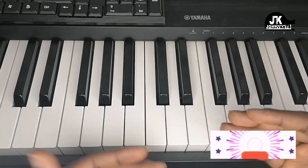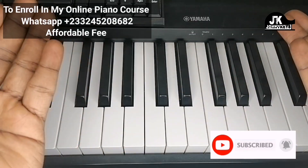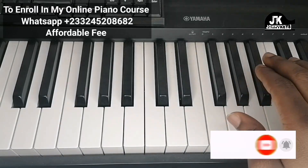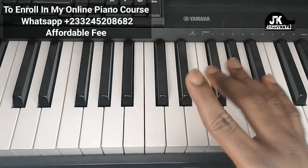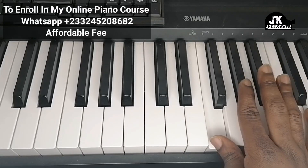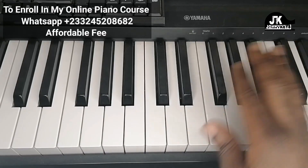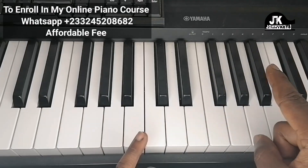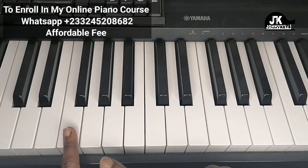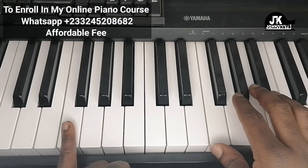We're gonna start off and build it up right from the low. Right hand is doing C, F, A-flat, A-flat. Now while your right hand is doing that, the left hand is going to be playing the F.